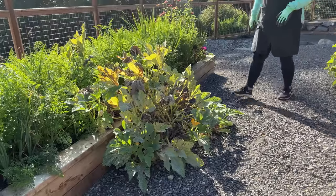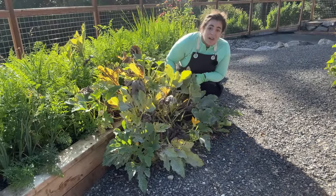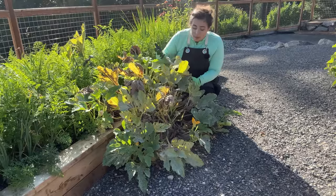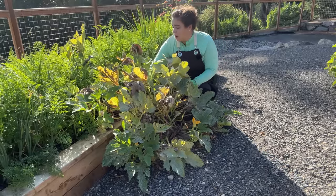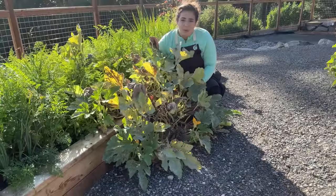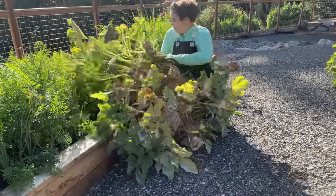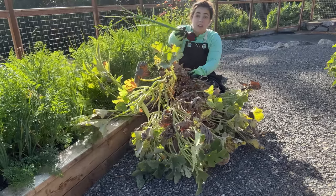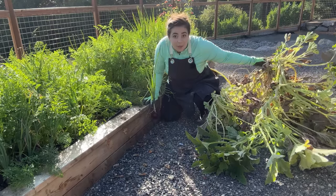We were just out here yesterday harvesting zucchini off this plant and it did not look that bad yesterday — I mean it was diseased, but it didn't look like this. I think I'm going to go ahead and pull this plant now because right now it looks awful and I don't think it's going to produce anymore. Oh, we got an onion with it! Okay, I'm going to go toss this one.